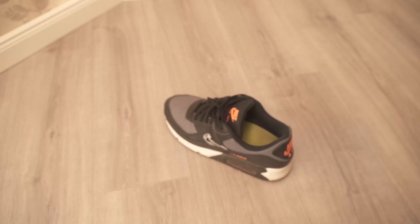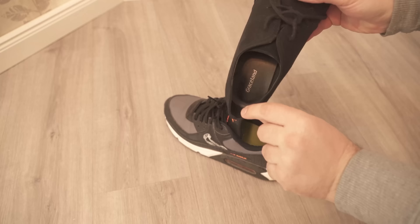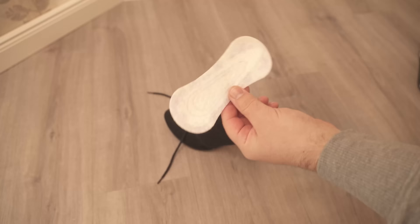High heels are usually very pointed at the back of the heel and most of the time the material is quite hard, which causes additional rubbing and thus leads to blisters. But it's precisely these problems that a panty liner can help you avoid, so that blisters on your feet don't develop.